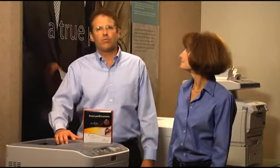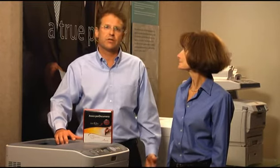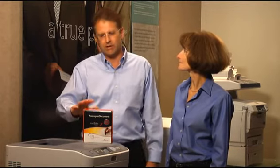That's why Okidata has partnered with the Anoto Group to offer the digital pen printing solution. This solution combines world-class Oki printers or multifunction products with Anoto's Pen Documents Pro.